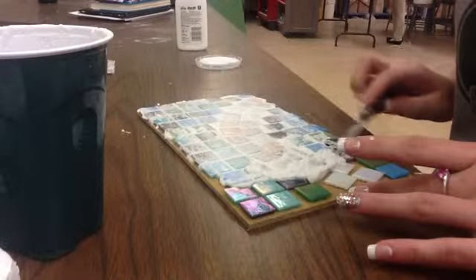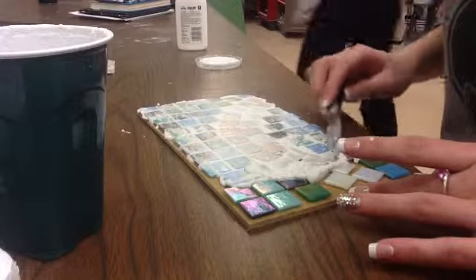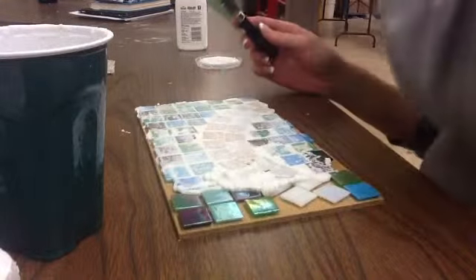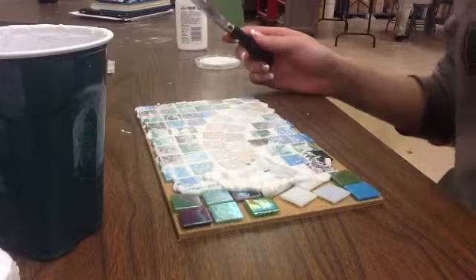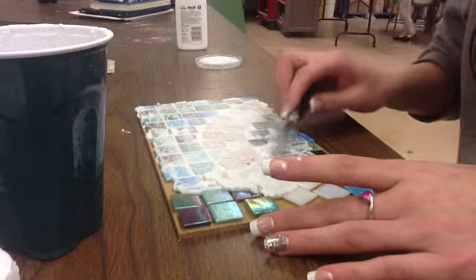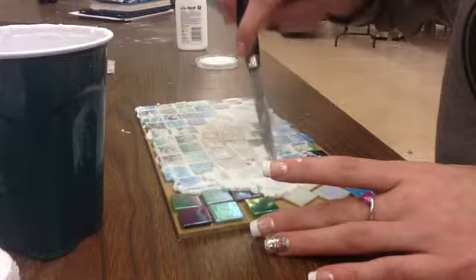After that, I mixed the grout and then spread it on, filling in all the cracks to make it look nice. After the grout had dried, you have to scratch off the remaining grout from the top of the tiles and then wash them clean.